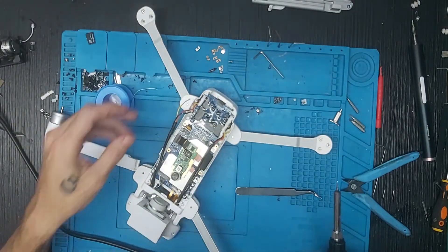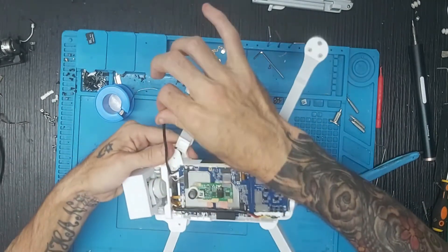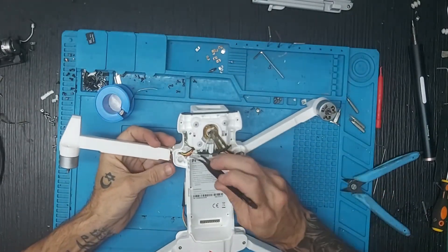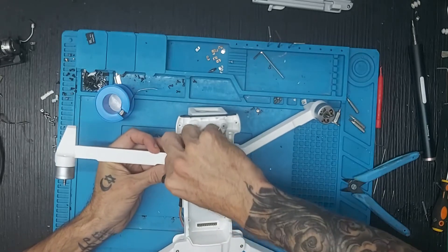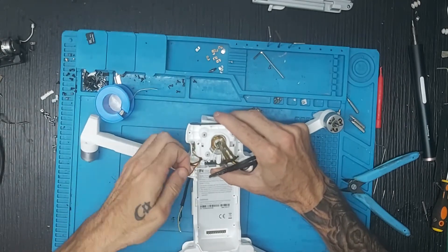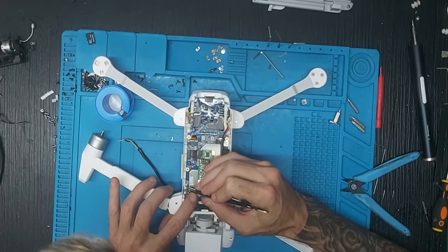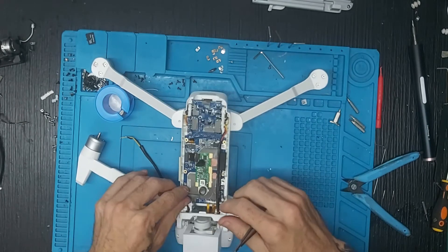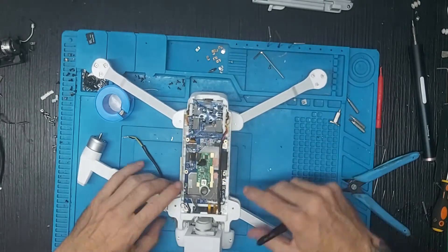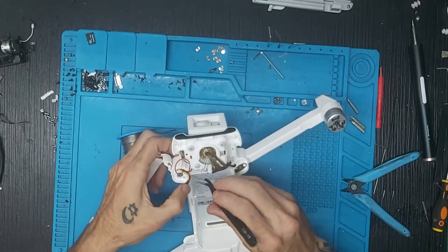Una vez quitados los tres cables, ponemos el soldador en su sitio. Damos la vuelta y tenemos que tirar del cable rojo con cuidado hacia arriba, porque si no el termorretráctil no va a salir. Este de aquí es el del compás y este de aquí es el del LED, posiblemente. Levantamos un poquito la placa, la volvemos a su sitio y damos la vuelta. Este es un poco más complicado que el 2019 en el sentido de quitar el flex.